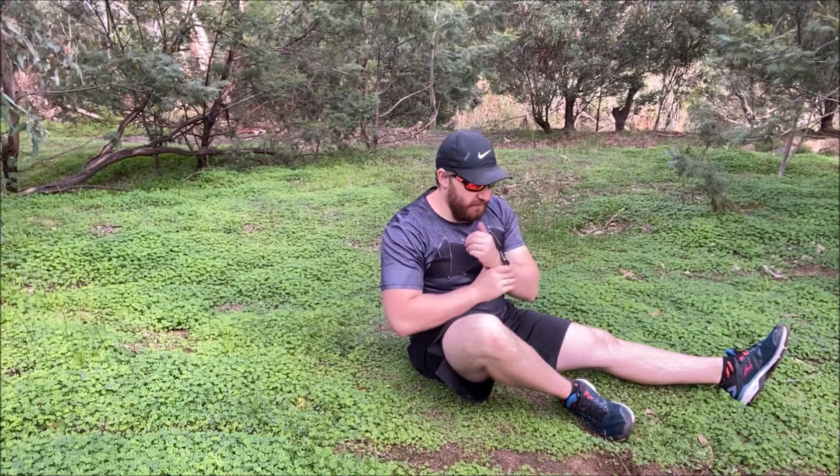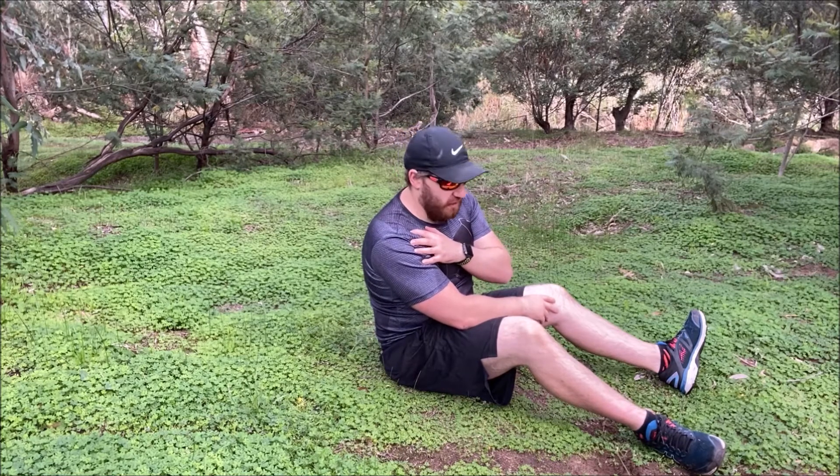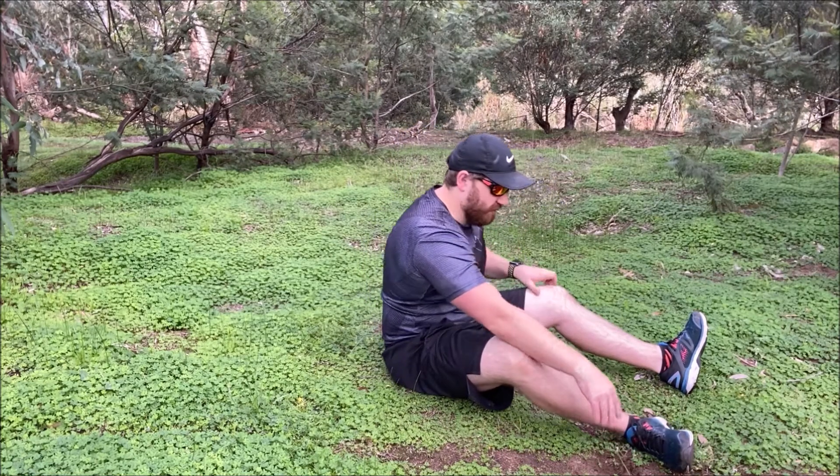The next exercise we're going to do is a table maker. For the table maker, we're focusing on hamstrings, butt, and the lower back. You will also get a little bit of shoulder work and tricep work in there as well. If your shoulders aren't very flexible, this movement is going to feel it a fair bit, so just do the best you can to go through the range of motion.